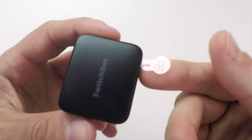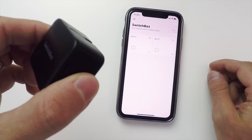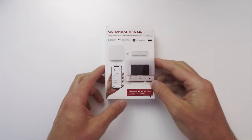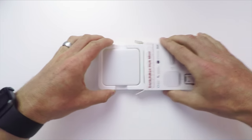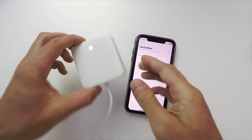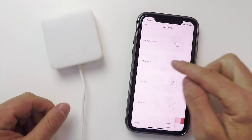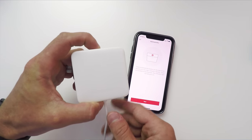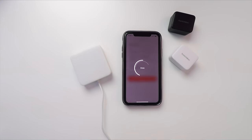Setup could not be any easier. First, just download the SwitchBot app to your phone, then pull the tab on the SwitchBot to activate the device. Since it uses Bluetooth, it'll show up automatically inside the app and you can see it's already working. Next, we'll open our SwitchBot Hub Mini to get it connected to our Wi-Fi. Once we plug it in and open the SwitchBot app, create an account if you haven't already, sign in, choose Add Device from the menu, and select Hub Mini. Press and hold the button until the light starts flashing, then enter your Wi-Fi information, and there we go — it's all connected.